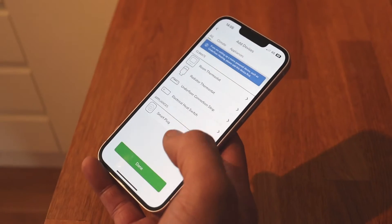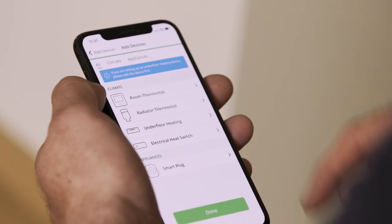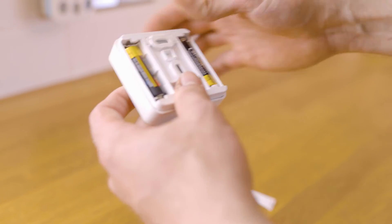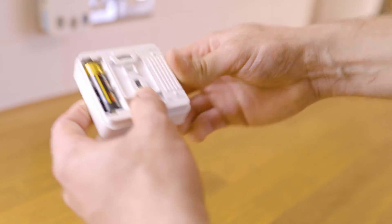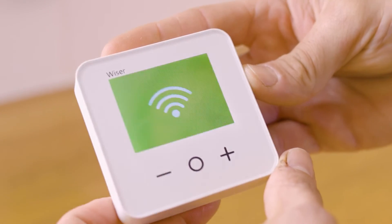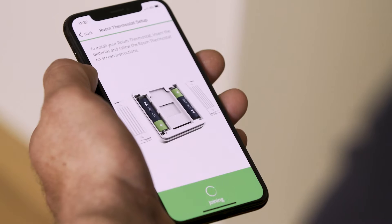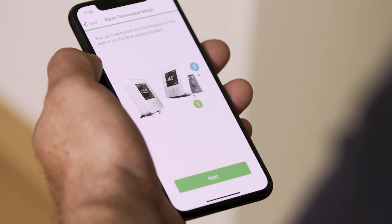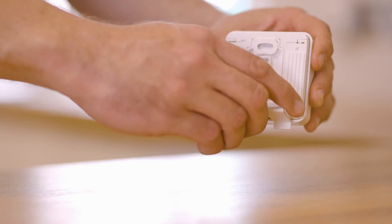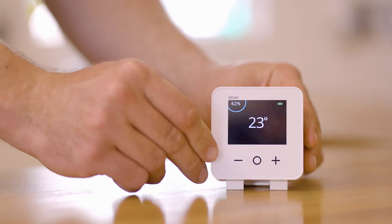You are now ready to add devices to your system. The first thing we'll add is the Wiser room thermostat. Put the batteries into the room stat and it will power up. After a few seconds of searching it will join the network. Allocate the device to a room — you can call it whatever you like, for instance, lounge.